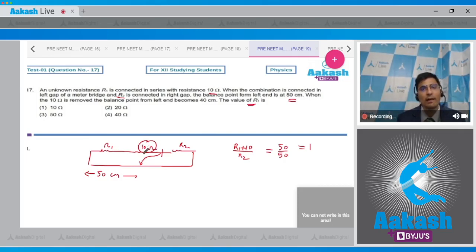When the 10 ohm resistance is removed, the left gap has only R1, so R1/R2 = 40/60 = 2/3.